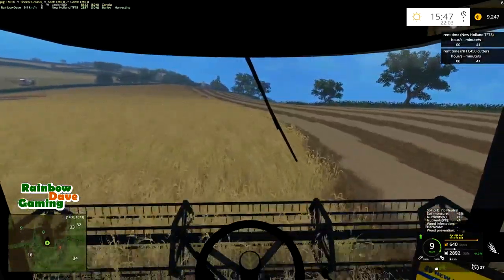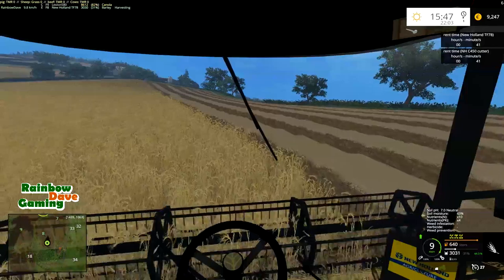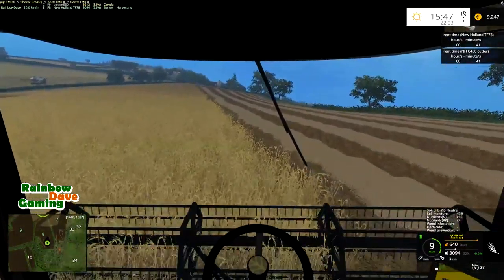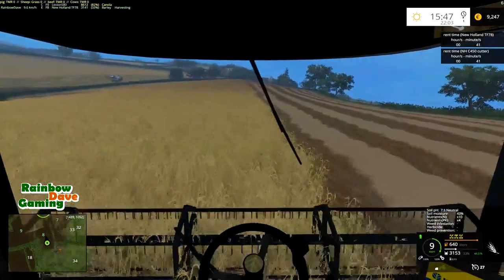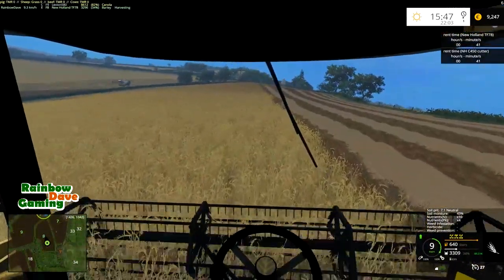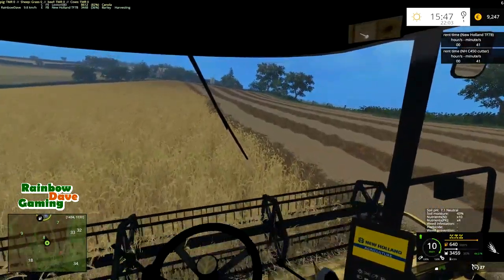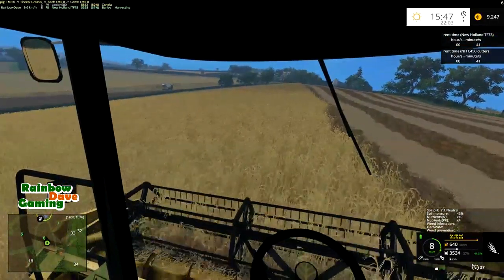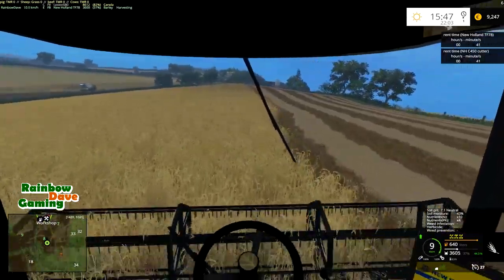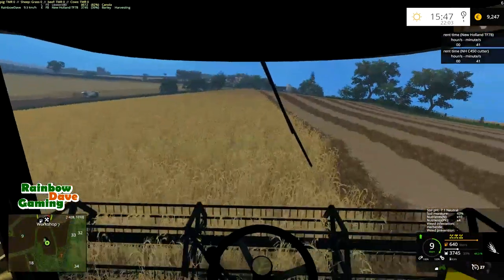We should hopefully get this field done this episode — I don't think we will, but we'll see. I can't make a solid prediction right now. This field will be finished with the 78 because the Lexion has such a bigger header, and I'll be using that on the canola over there.